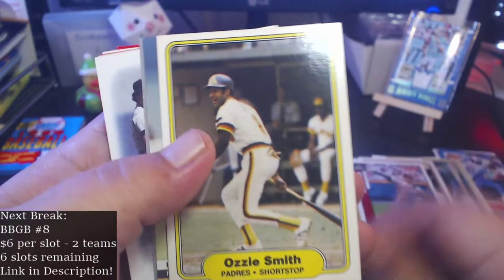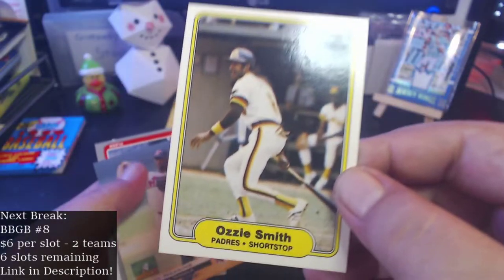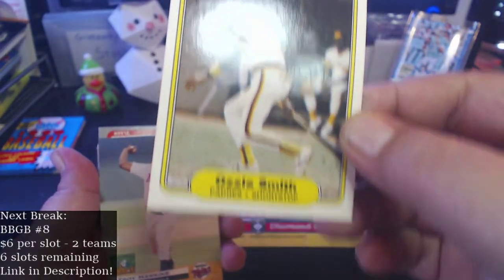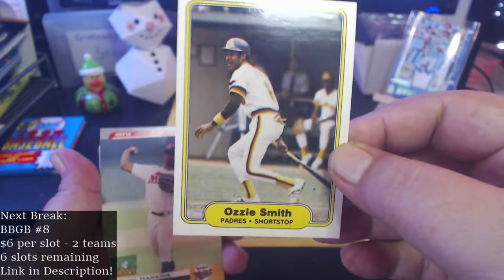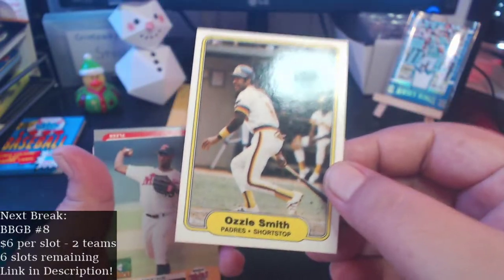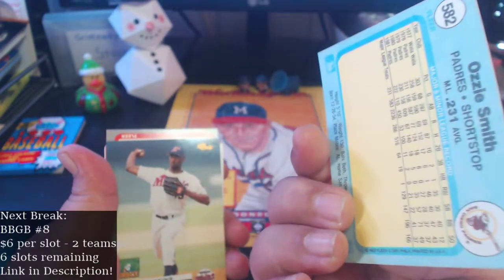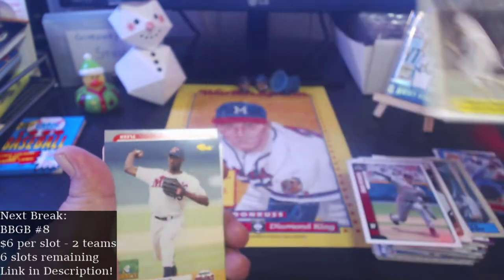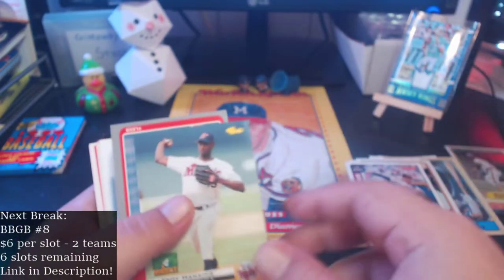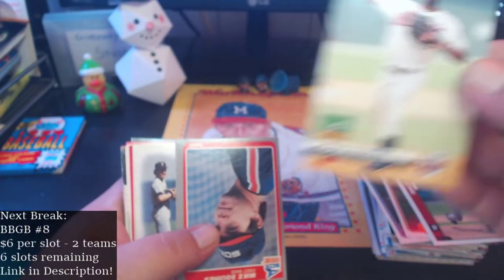There we go — nice one here! Ozzie Smith 82 Fleer. I did not have this card and this card is in pretty good shape — it's off center, but that's a nice Ozzie Smith right there. Okay, that made this box worth it. 82 Fleer Ozzie Smith — I'll definitely take that, it's a nice pull right there. LaTroy Hawkins for the Fort Myers Miracle.